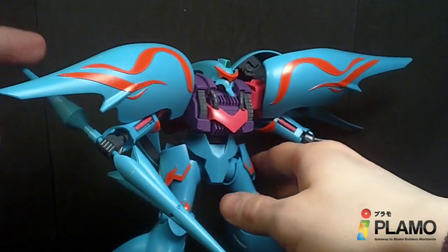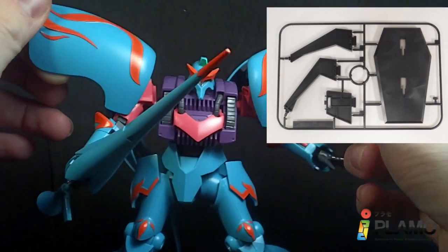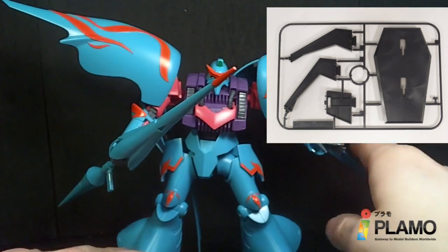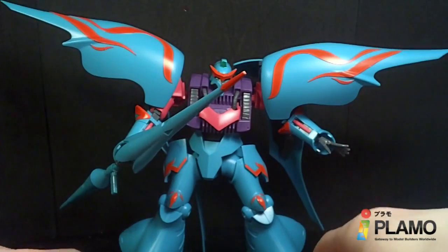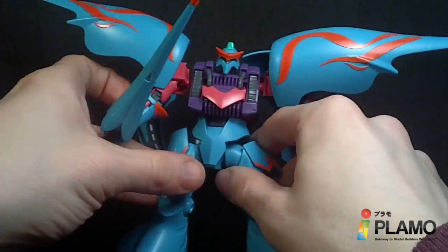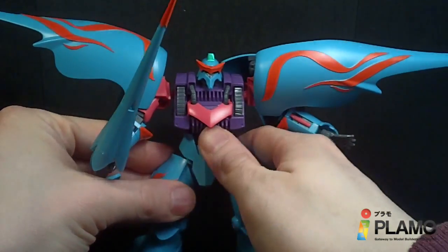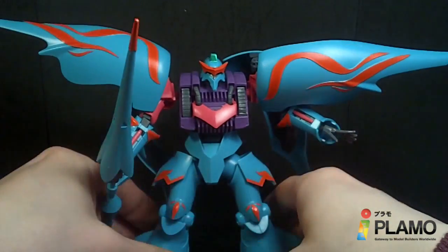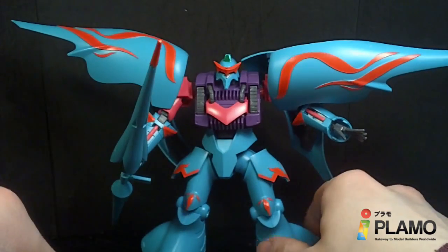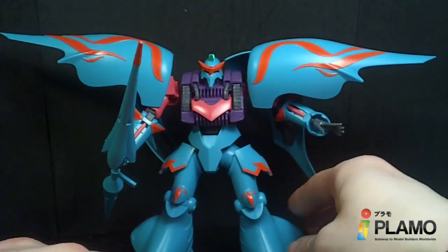That is basically it for the accessories. You also get the old-style Gundam scene action base, just the normal black base. It's not a big deal, but it's nice that it comes with it. So not a lot of accessories, but it does have one more than it did before, so I guess that is a plus.